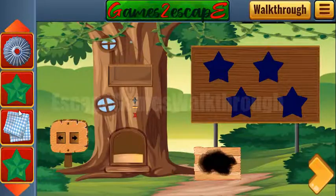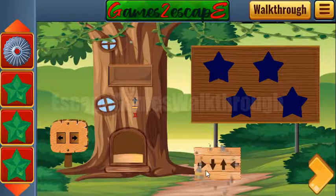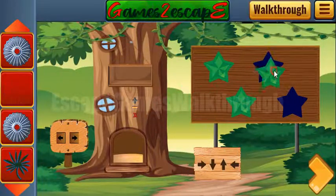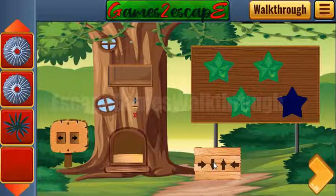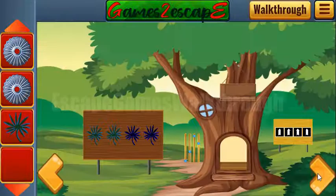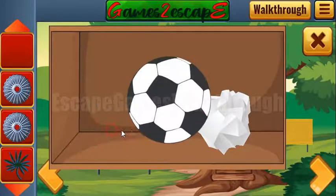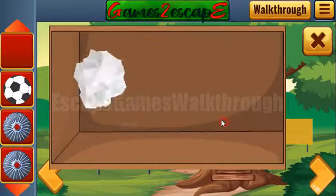Here's the place for the ball. Going out, let's wipe this place. We can leave the stars and this hint: right, down, up, left, right, down, up, and left. We've got one more ball and also a paper with a hint.